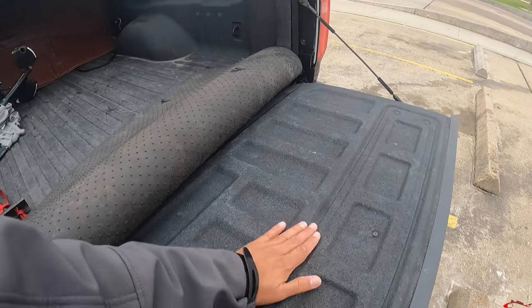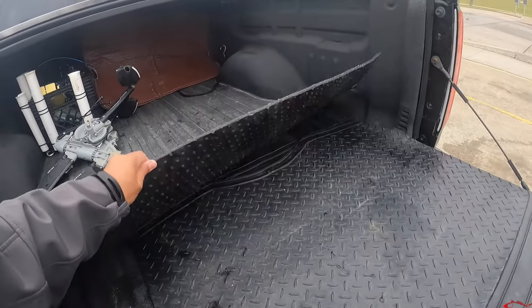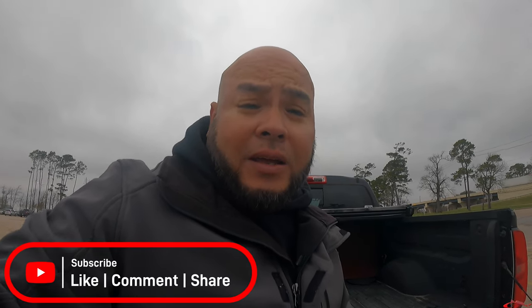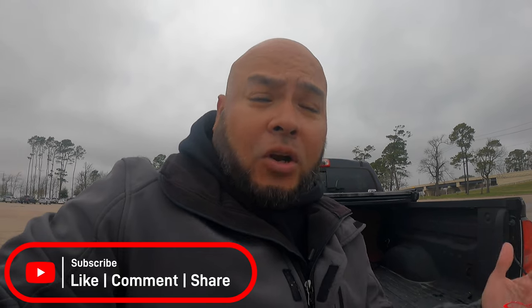I don't want anything that your kayak's going to rub against as it vibrates going down the road — it's going to wear out the plastic. I have a mat in the bed of my truck. I want to keep my kayak as long as I can, don't want to add any unnecessary wear. Because we know when you're on the oyster reefs, rocks, or some object in the water, you're going to do some involuntary wear and tear on your kayak.